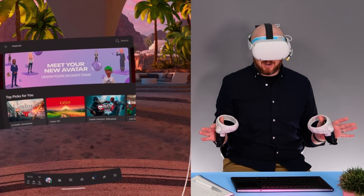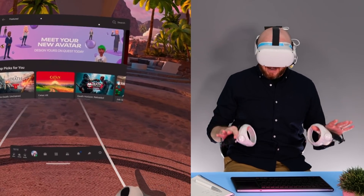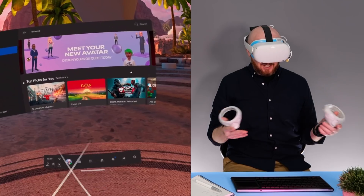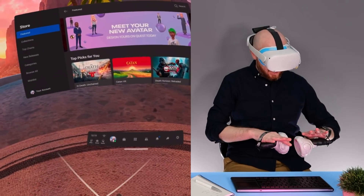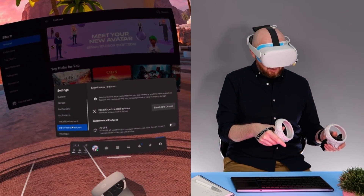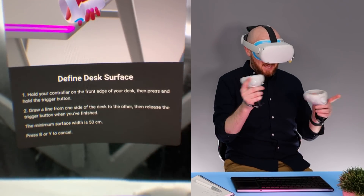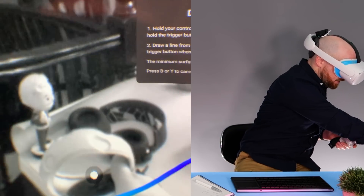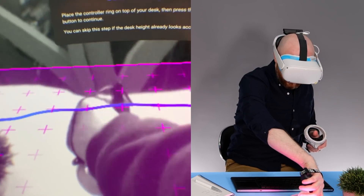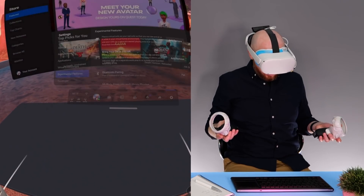Here we are in my desk environment area, all ready to get set up for my virtual office. Just bear in mind that this table is a little bit low and this chair is a little bit high, so it's not ideal but for the purposes of this video it'll do. The first thing we need to do to set up our virtual office is bring our desk space into the virtual world. To do that, go to Settings, scroll down to Experimental Features, and then 'Bring your desk into VR'. You need to trace the edge of your desk space edge to edge, set the controller on the desk to confirm the height, press the trigger, and your desk space will appear in your virtual world.